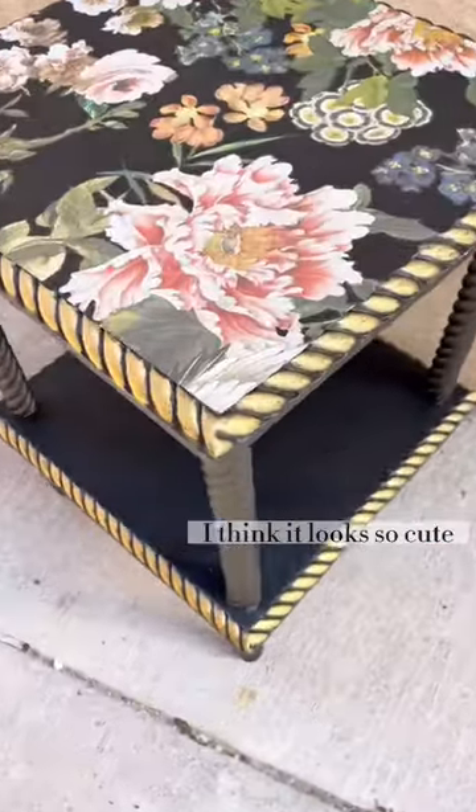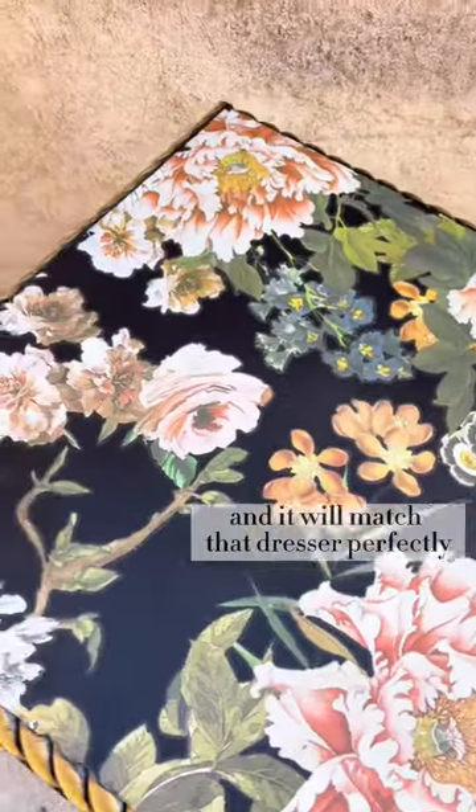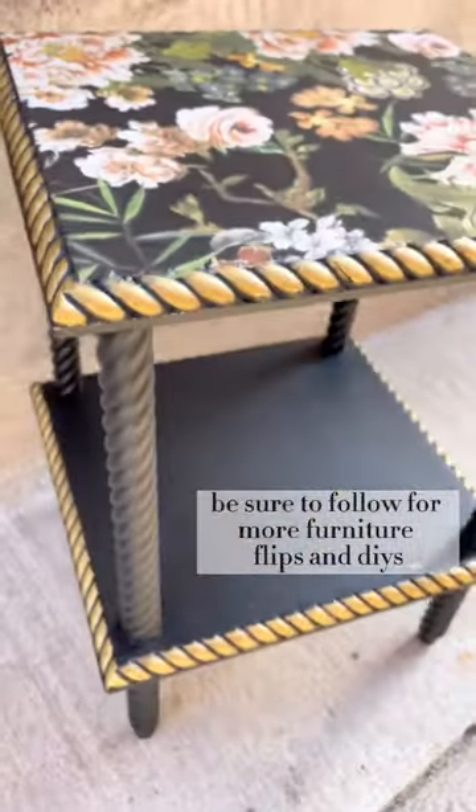And here's how it turned out. I think it looks so cute and it will match that dresser perfectly. Be sure to follow for more furniture flips and DIYs.